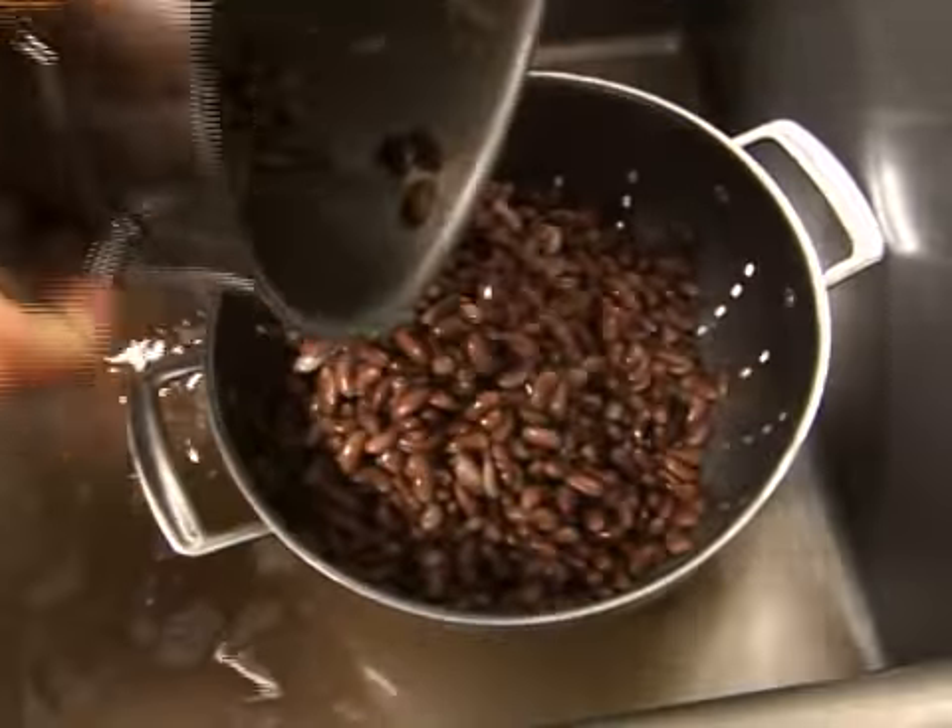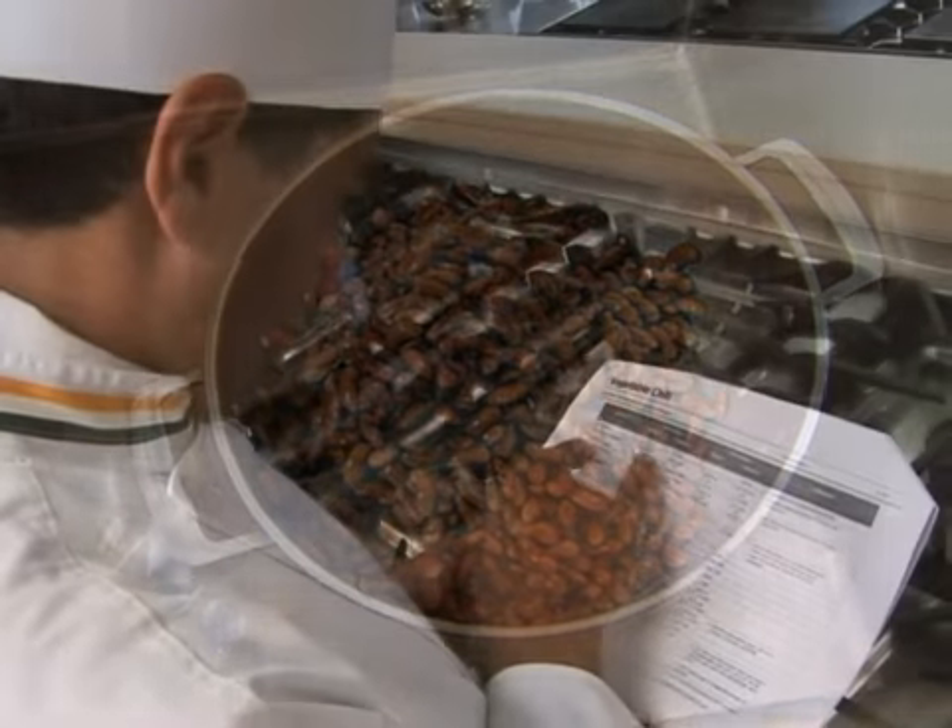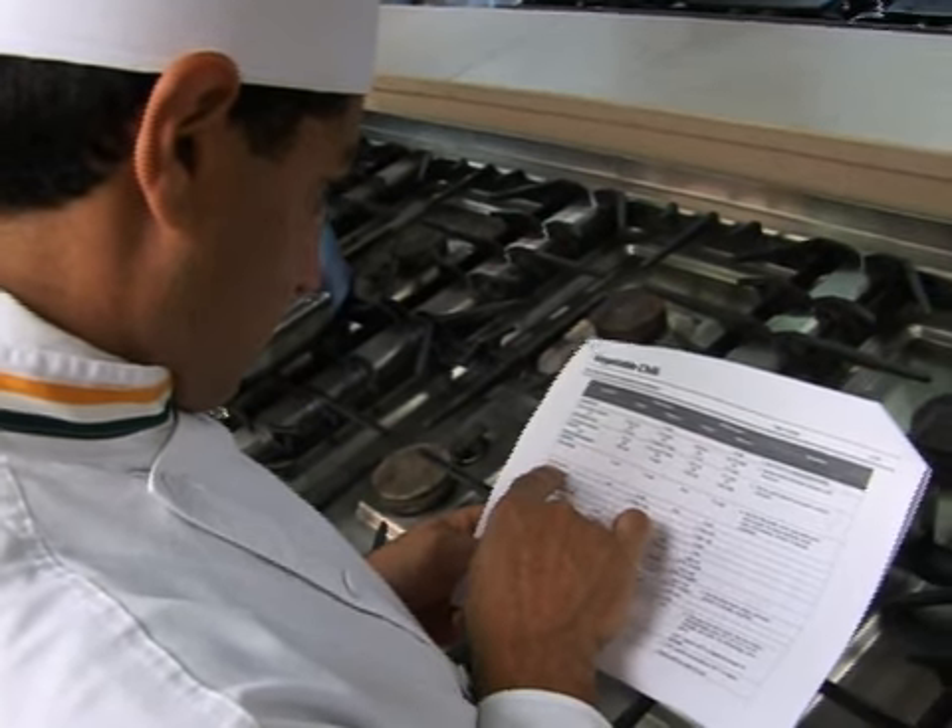Then drain the liquid and the beans are ready to use in your recipe. For some recipes, you may need to cook the beans further before use.